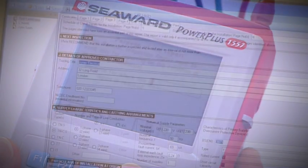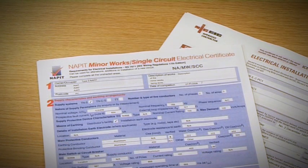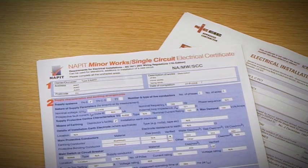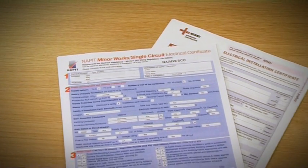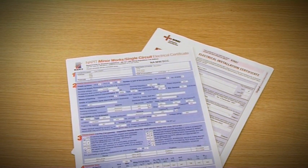Certificates can be transferred back to PowerPlus PC for checking, printing or archiving. Certificates can be over-printed onto ECA, NAPIT or NIC EIC pre-printed stationery, or printed onto standard IEE 17th edition certificate forms.